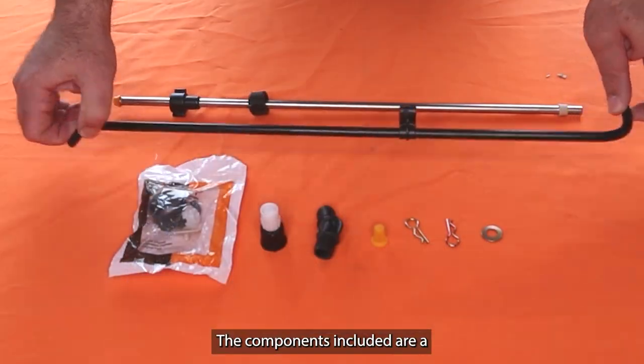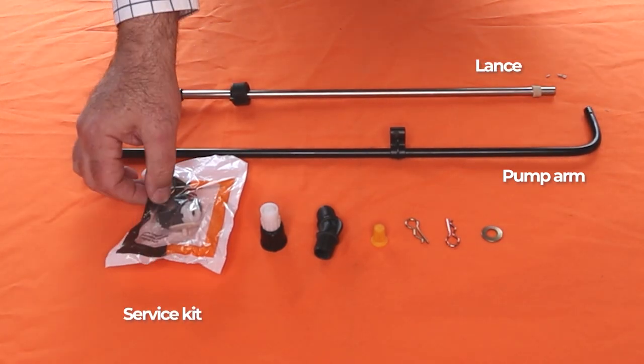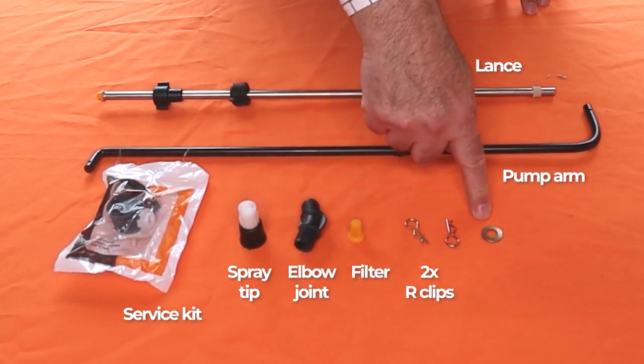The components included are a pump arm, lance, service kit, spray tip, elbow joint, filter, two R clips and a washer.